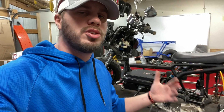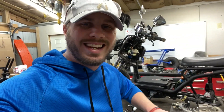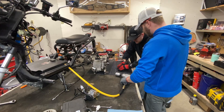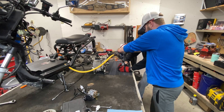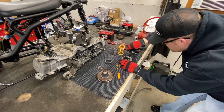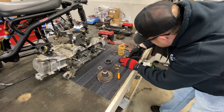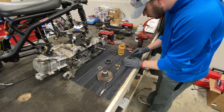Now that we've got oil in it, we want to test compression before it goes back on the scooter. We can't do that yet because this requires an electric start to turn it over, so we're going to go ahead and get the side completely done. As I mentioned earlier in the video, we do have to redo the springs for that clutch, so we're going to go ahead and do that right now.